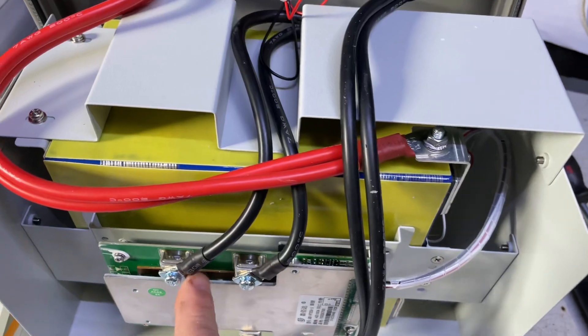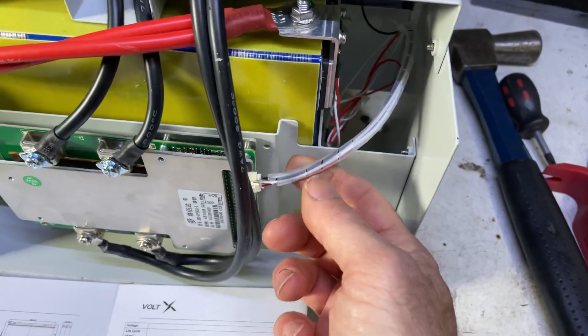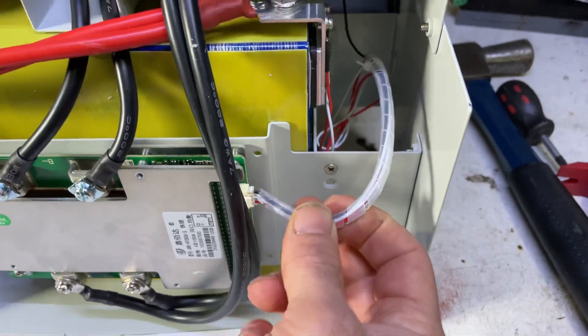It does have 7 AWG cable, two runs on each terminal. Everything is nicely heat shrunk, feels good and tight. They've spy-wrapped the battery balance cables, which is a start, though there's still heaps of excess cable just tied in there.